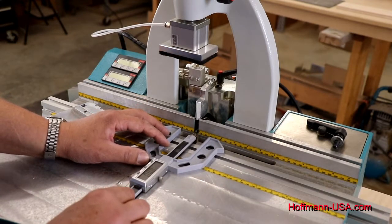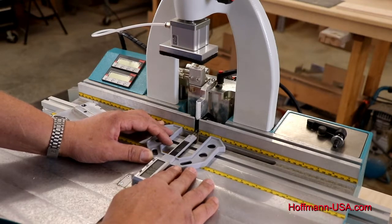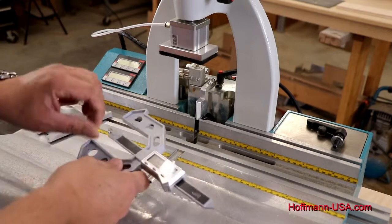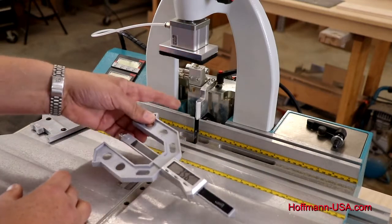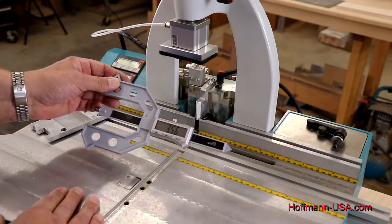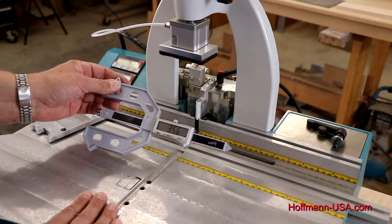Place it against the router bit, slide it all the way in, and now we can take a reading. Our factory or average setting for W1 is 3.5mm — we're at 3.56, so that's a very small amount over; we're basically right there.